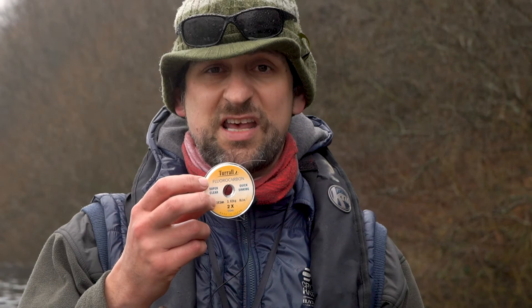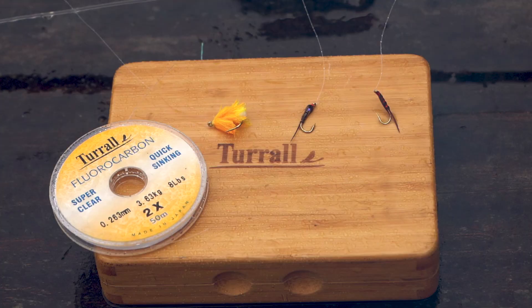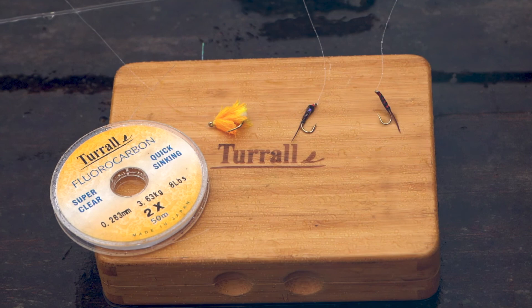I'll just very quickly show you the tackle setup we're using. I'm using a 7-weight rod and reel today because it's fairly breezy, so I want something that's going to cut through a little bit, and I'm using a fairly long leader, about 18 foot.